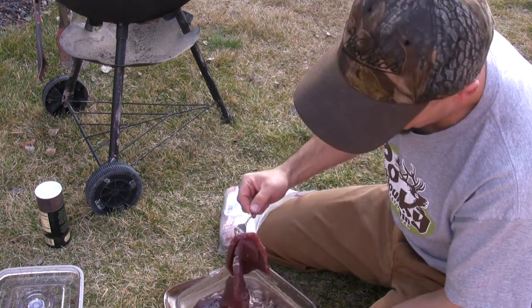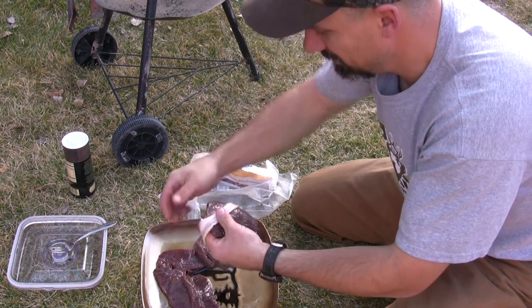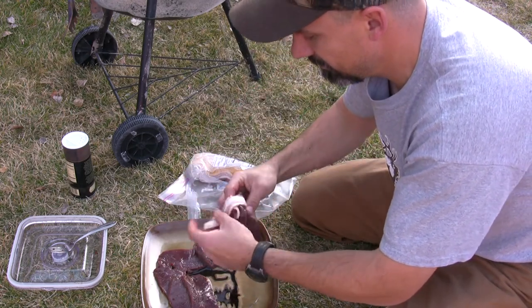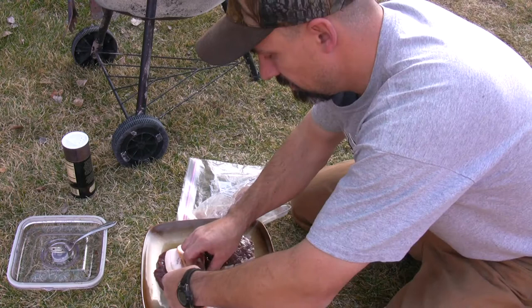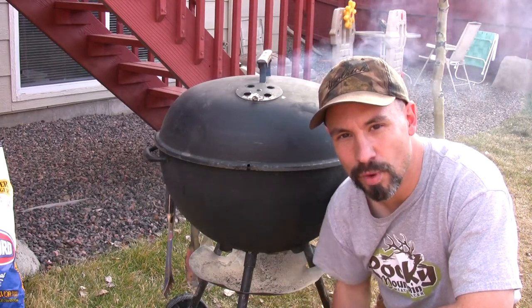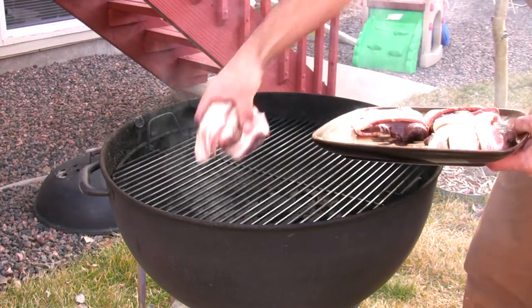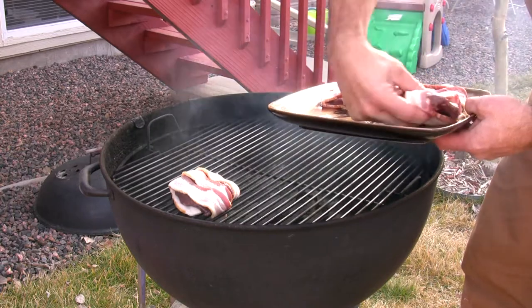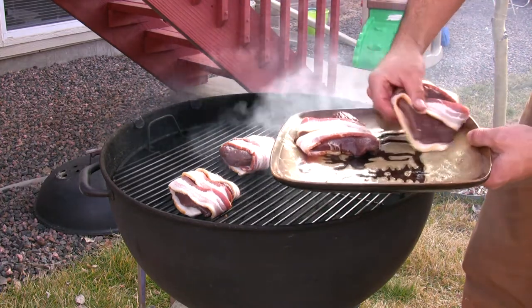That's what they look like after marinating. Go ahead and pull those out, put them on a plate. We've got some hardwood smoke bacon here — we're going to take these butterflied steaks and wrap them in the bacon. As you can see, the mesquite smoke is starting to pump out behind me. Put that lid back on for a few minutes to allow that smoke to penetrate the meat.